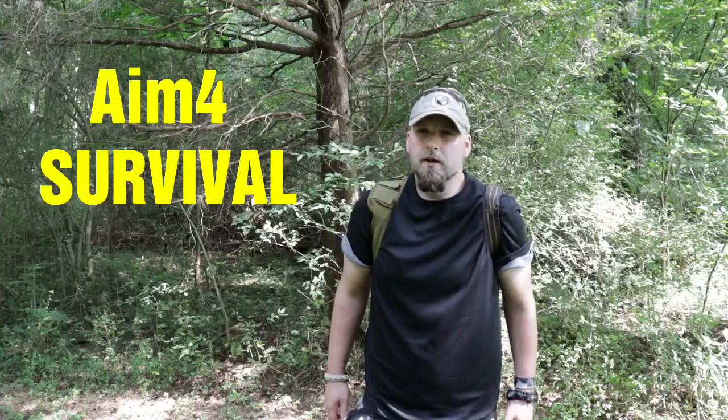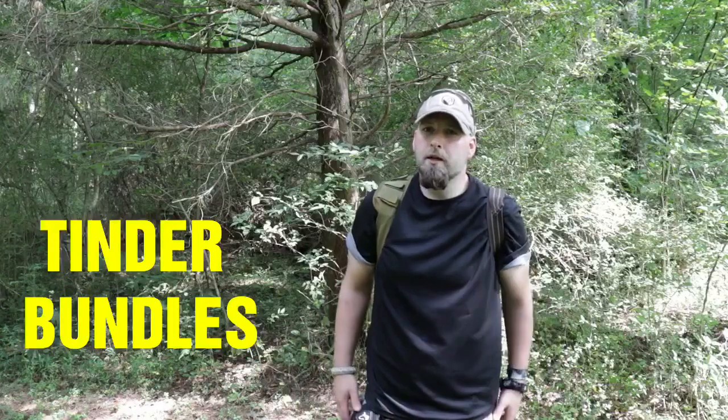What's up YouTube, this is Aim for Survival and today we're going to be talking about tinder bundles and how to harvest one from nature. Stay tuned.